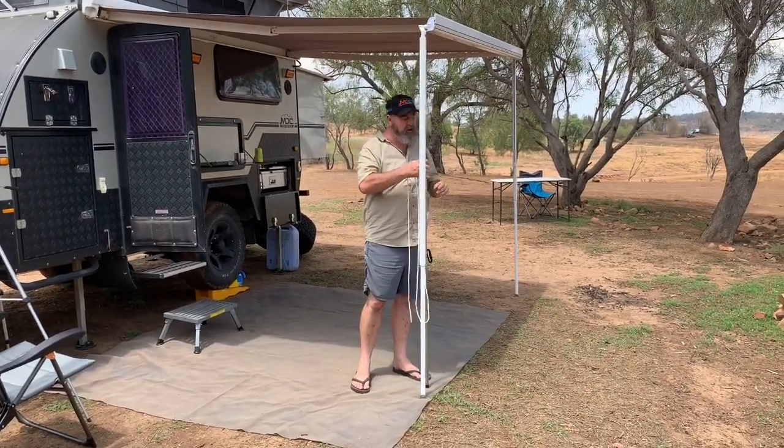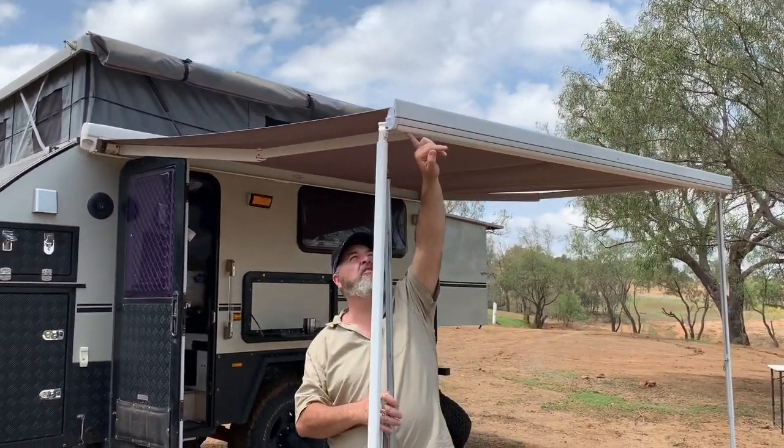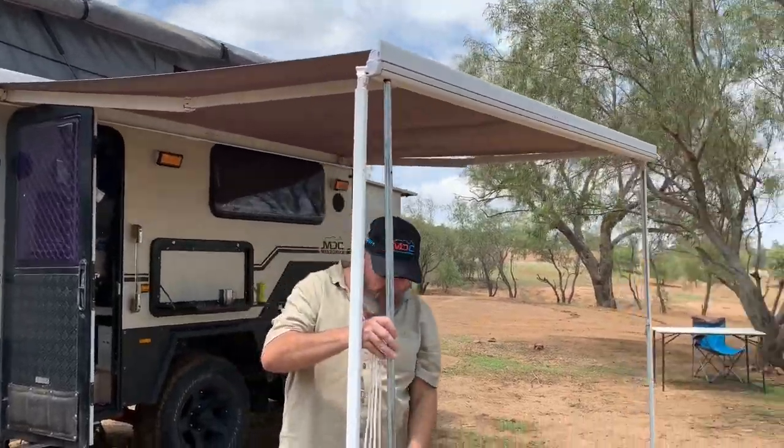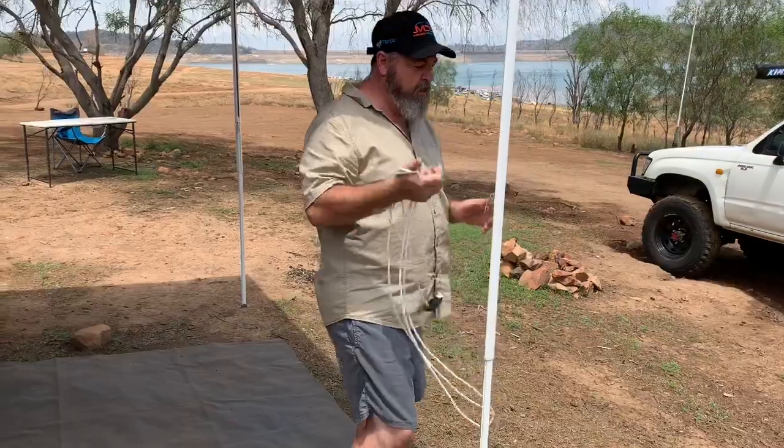I've just got the standard pole that comes with it. I've drilled a small hole in the underside here, probably about a 7mm hole, and that just quite easily goes straight up in there.